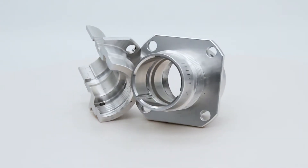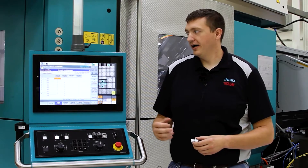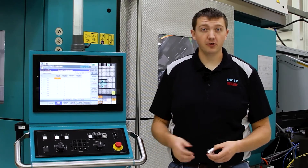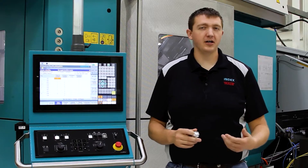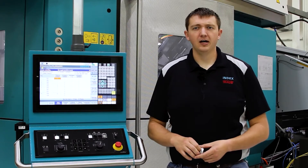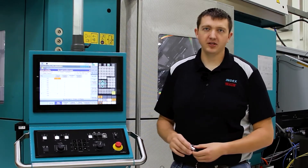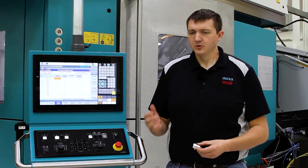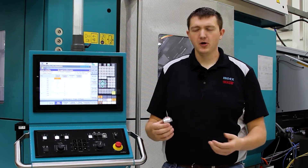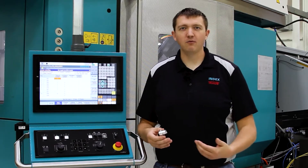I wanted to explain a little bit about the machine and give you a brief overview. Next to me is the Siemens controller that we use. It's really user-friendly — after normally a week of training, operators feel comfortable enough to work with it. It's a very powerful control; it has to be to handle the amount of axes we have within the machine. I'm going to go inside the machine and show you how we're processing this part, what we're doing in each position, and some of the capabilities within our machine.